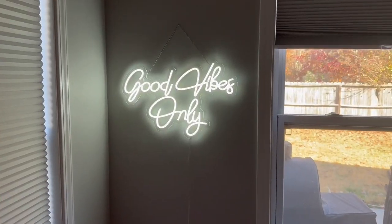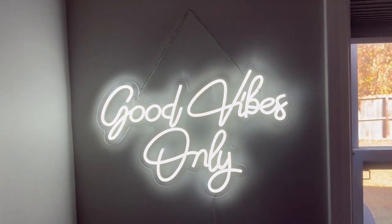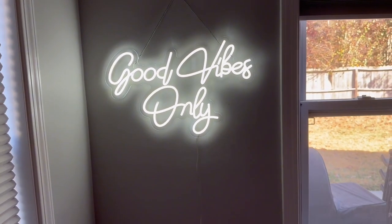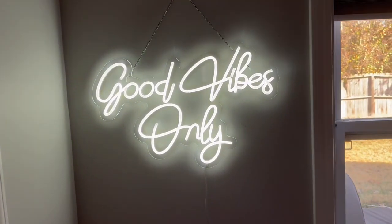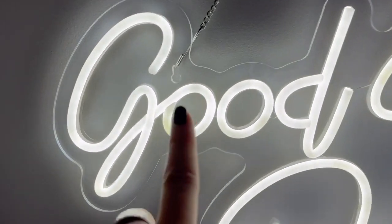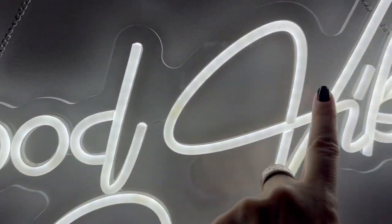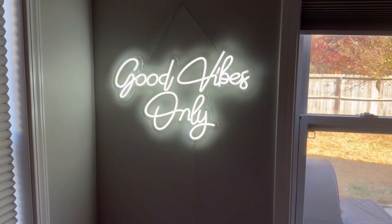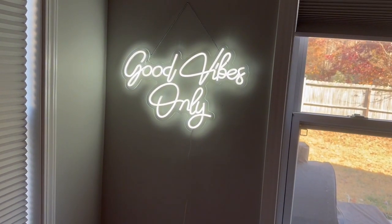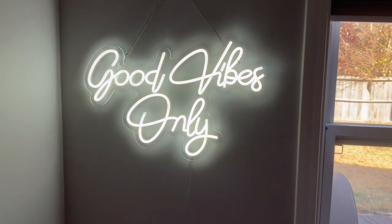Here it is — I just found a nail in my home to hang this on. Look how cool that looks! It was very easy to hang. I simply put one hook from the chain there and one there, then hung it on a nail — it was that simple. So if you're looking for a really cool 'Good Vibes Only' sign, this would be perfect.